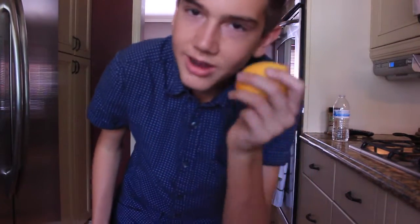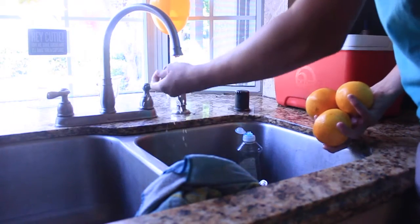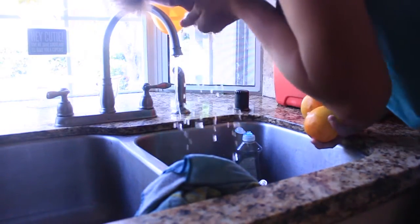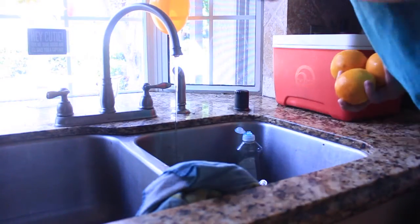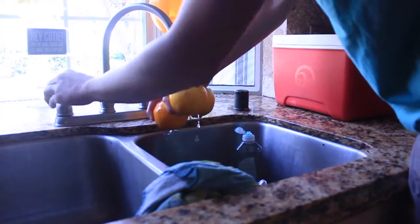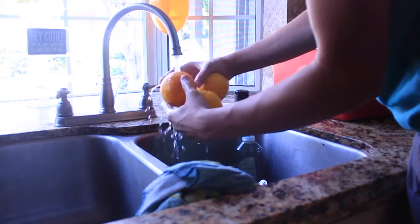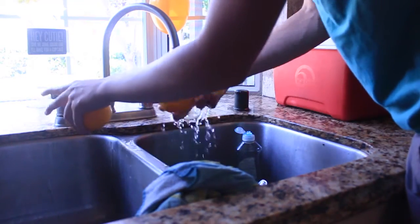Now we're in the kitchen, time to juice. But first we have to wash them. What I like doing is sniffing the water to make sure it's good. And now you just rinse your oranges — you see they're turning orange. That's because you rinsed them correctly.